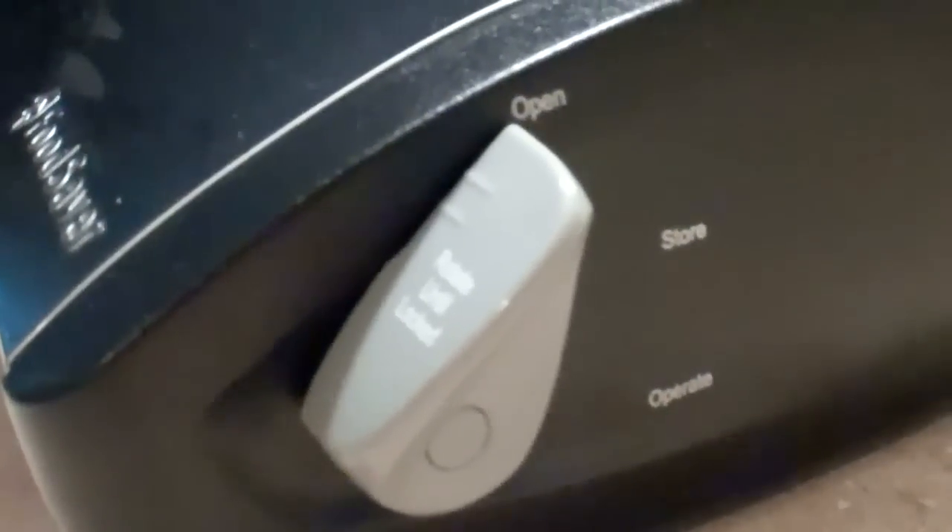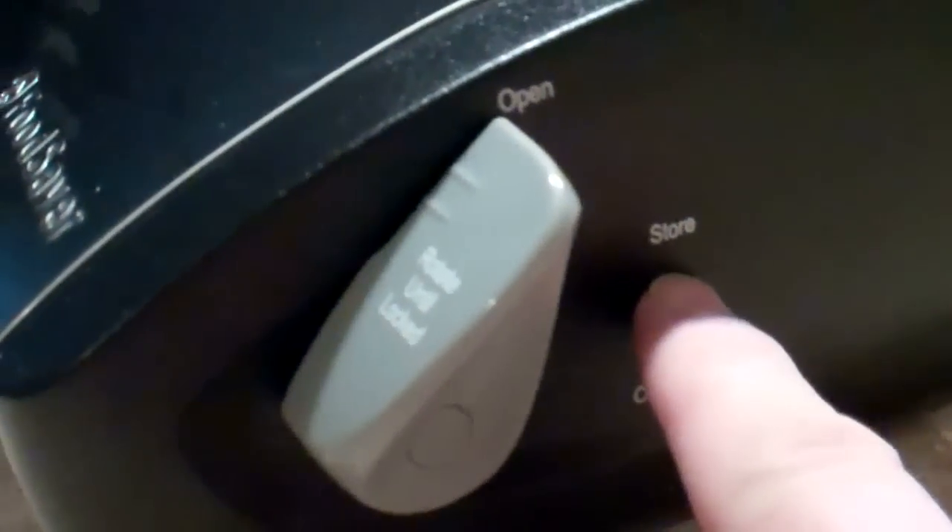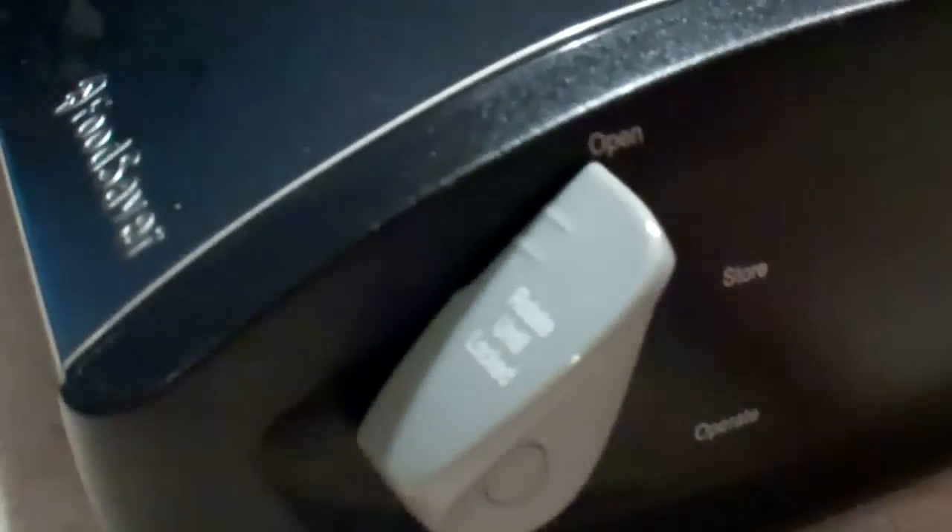On the side of the sealer you have a lever with three positions: open, store, and operate. Open lets you pop the lid up. Store locks the lid so you can rotate the unit up and store it on your counter more easily — it has a button that lets it swivel up on the base. Then you put it in operate mode when you're ready to push the button to seal or vacuum seal.